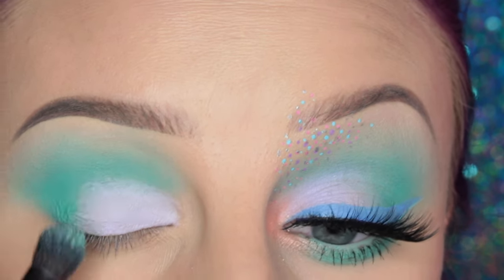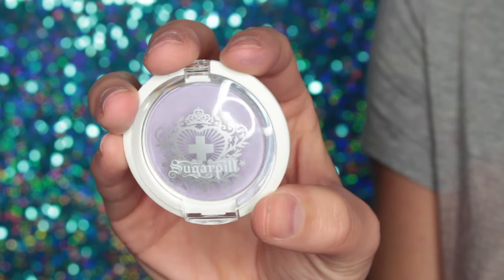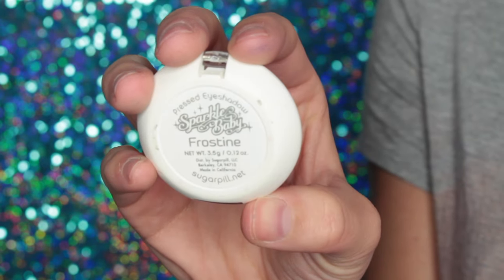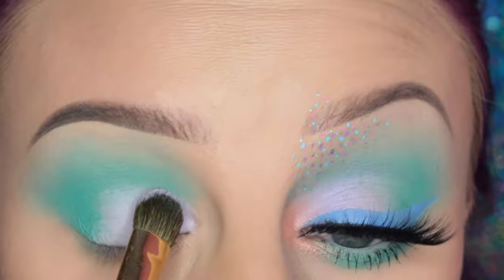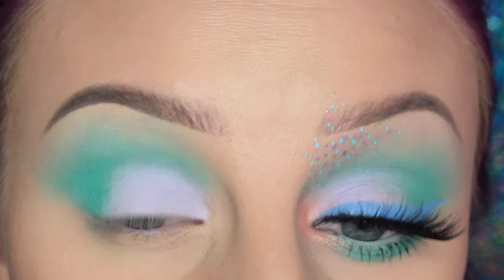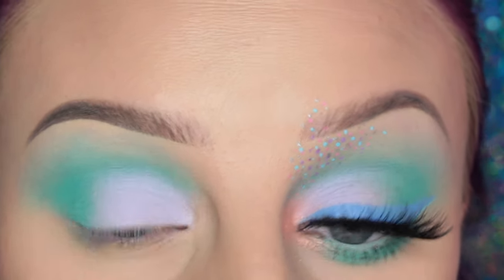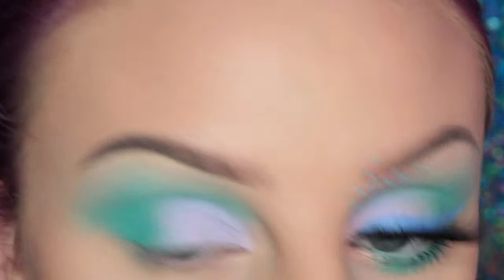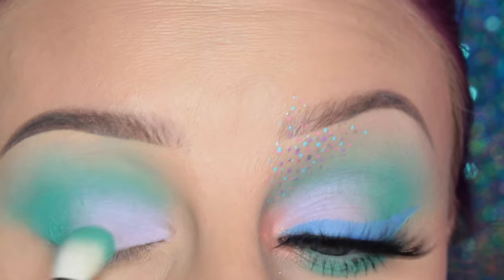Then I'm just taking the brush I used with the teal color and I'm going over the edge just to make sure they're kind of blended. Now I'm taking a Sugar Pills frosty shadow — that Omnia brush that we got from the Boxy charm box, I don't even know what it's called, I need to figure that out — and I'm placing this on top of where I placed Sugar Rush. Then I'm taking my MAC 217 and going over the edge so that they transition well into each other.